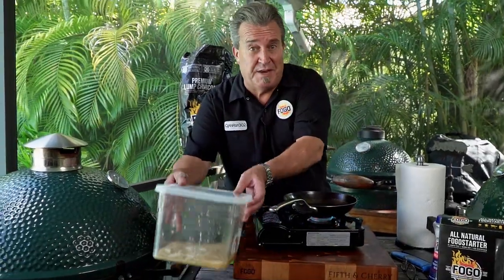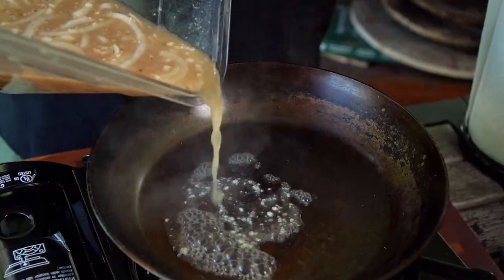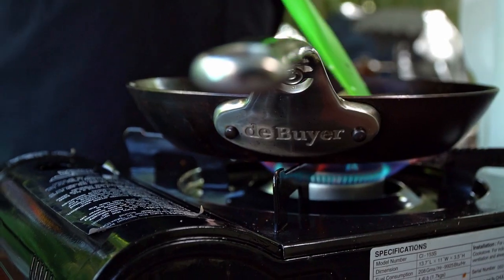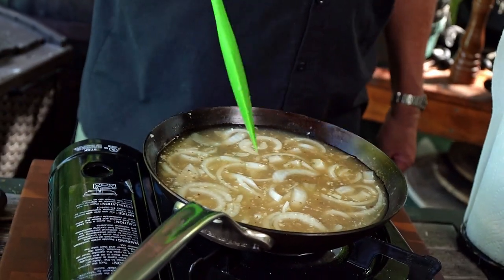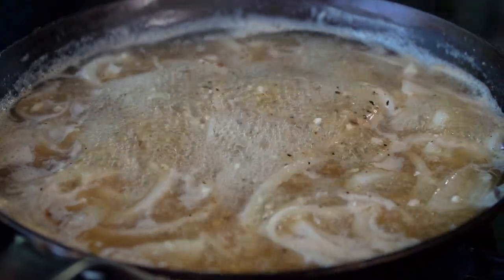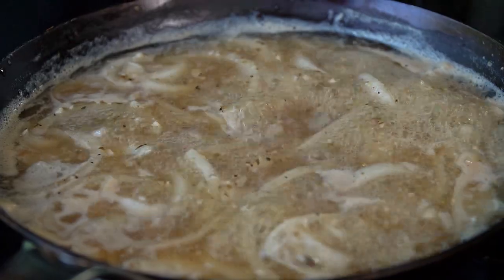While our pork is resting, remember the rest of that marinade? It's not going to go to waste — we're going to use this too. I've got my little fry pan out here and I'm going to pour all of this, including the onions, right into this frying pan. We're going to cook this down. Remember, this had raw meat in it, so we have to bring it to a boil and let it cook for about five or ten minutes. Plus we want it to thicken up a little bit — it's going to soften up these onions and bring it all together for a beautiful topping for our lechon asado.